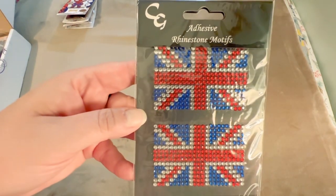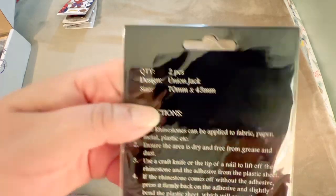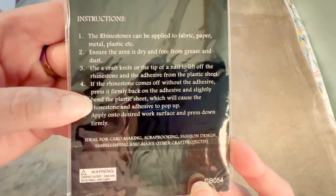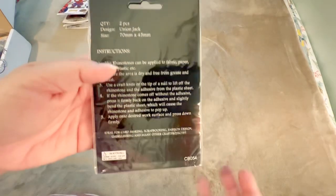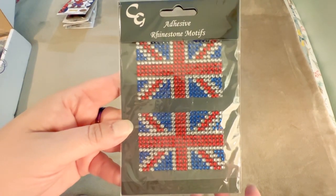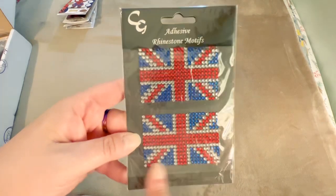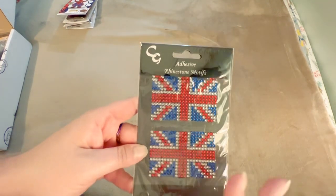The next thing is their freebie — a couple of adhesive rhinestone motifs, a Union Jack flag design. It's essentially a sticker-type thing. Quite often there will be either a little freebie or an additional discount you can add to your purchase, so keep your eye open for those extra things. It kind of helps make the approximately $40 shipping cost feel not quite as painful.